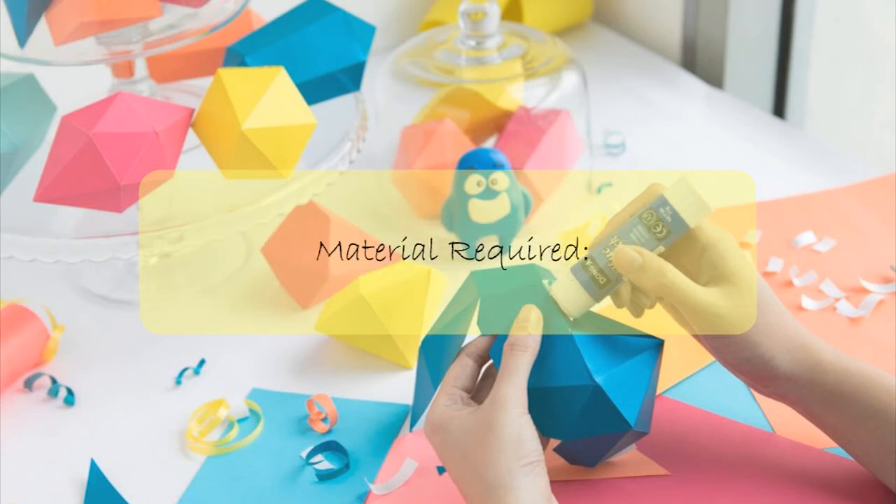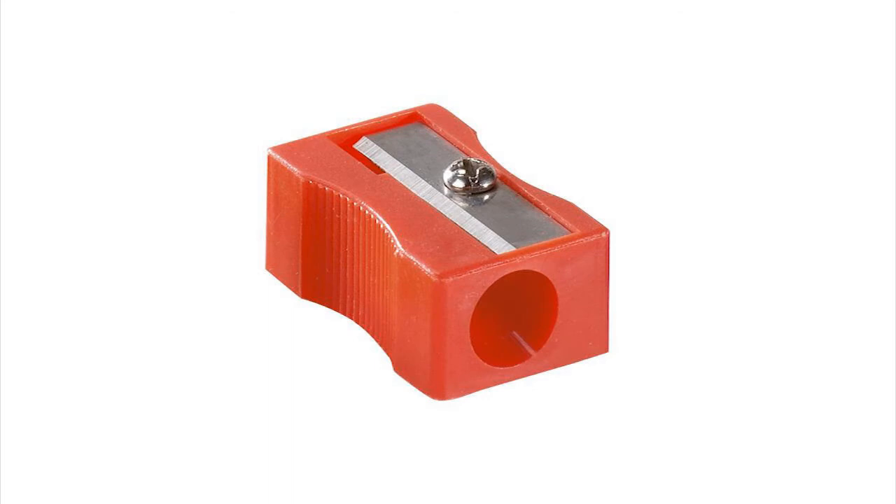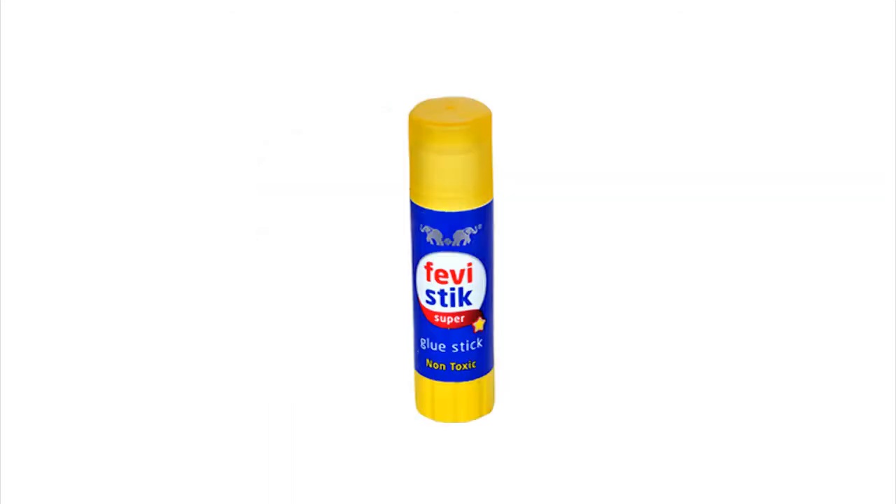Materials required: pencil, sharpener, glue, crayons.